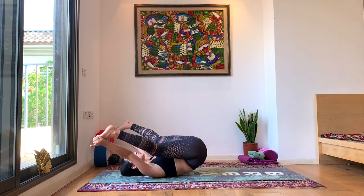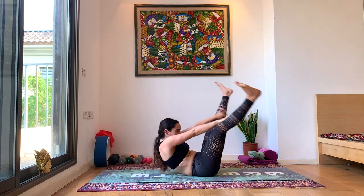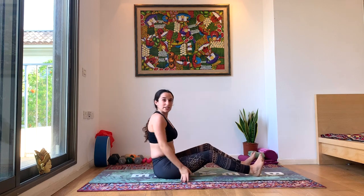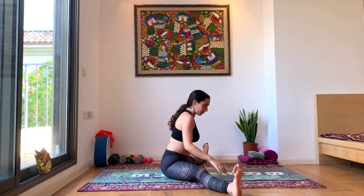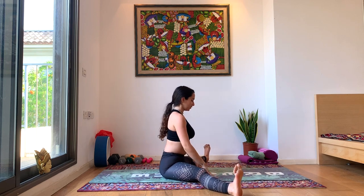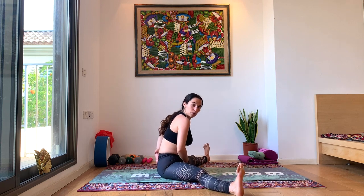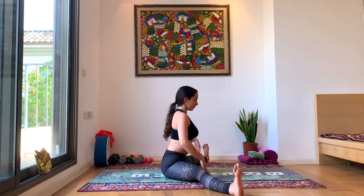From here we're going to start to rock on our hips and bring ourselves all the way up to a seat. Then open the legs out wide again, coming into a straddle pose. Get a nice long straight spine. Take a moment to breathe here, just focusing on straightening the spine, curling from the hips and not from the lower back. Flex the toes, making sure your toes are in the same direction as your knees.